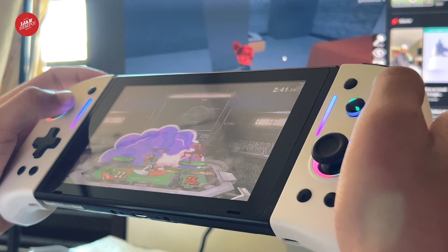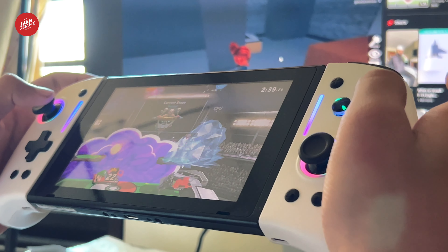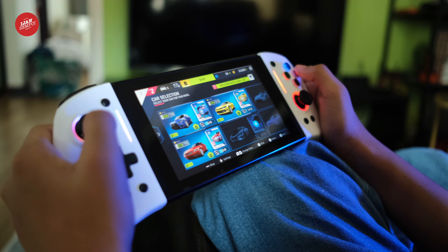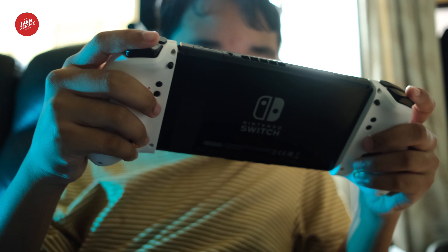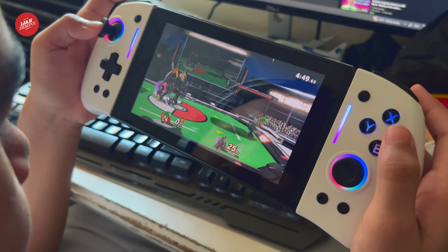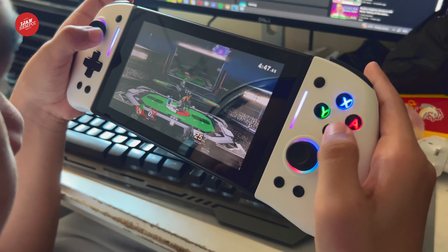The crystallized buttons of the Omelette Switch Pro Plus Joypad Controller not only add a touch of elegance, but also provide enhanced durability, ensuring they withstand even the most intense gaming sessions. Feel the satisfying click as you press each button, guaranteeing precise inputs every time.